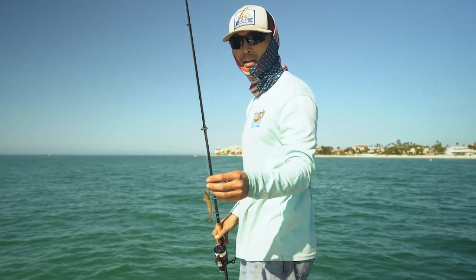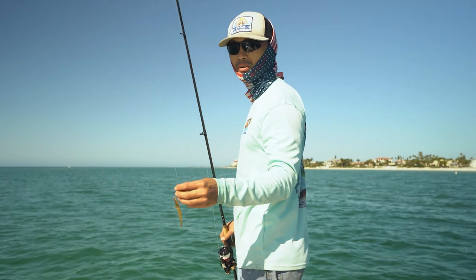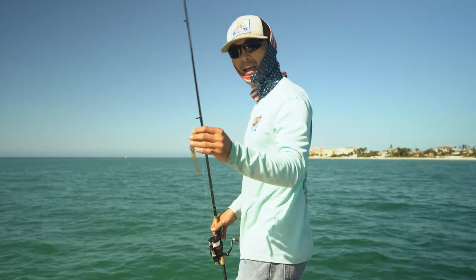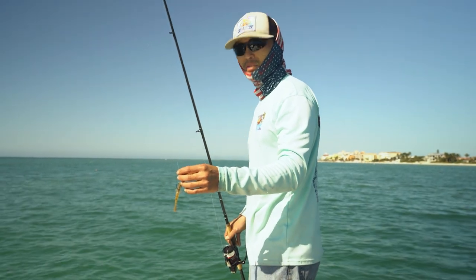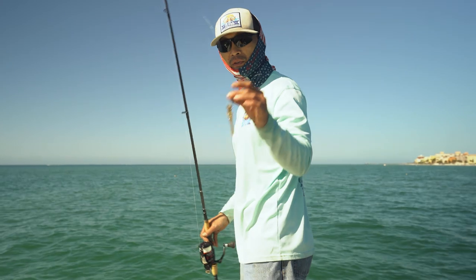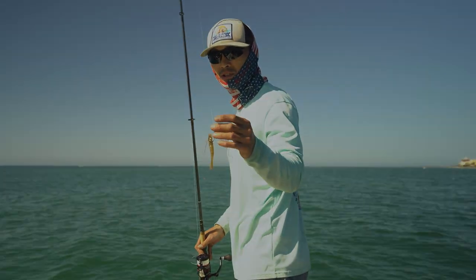If you see them going after it, just let it go — the bite is really subtle. So as soon as you feel that little tap tap tap, you probably have the triple tail on. Start reeling. If you have a j-hook, set that hook and pull that triple tail in.